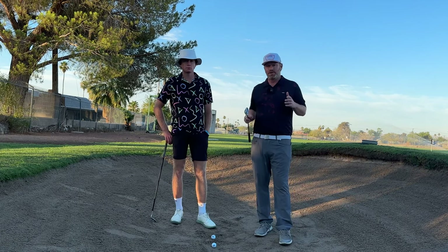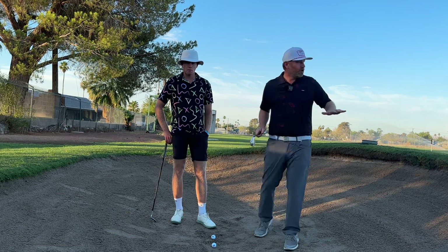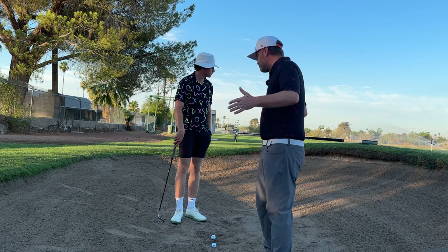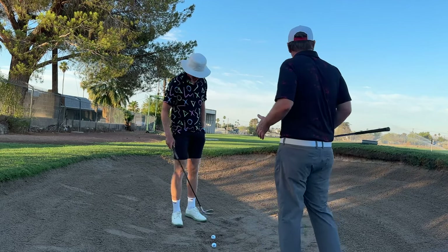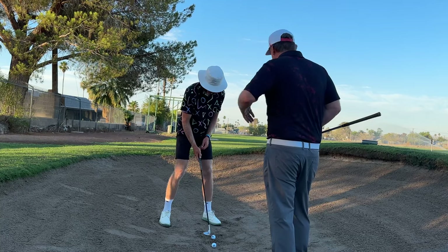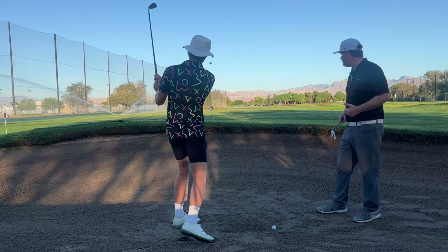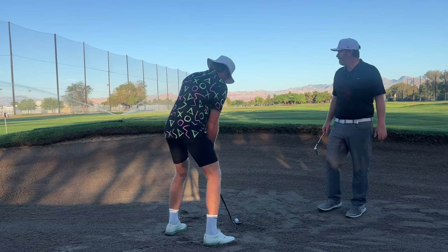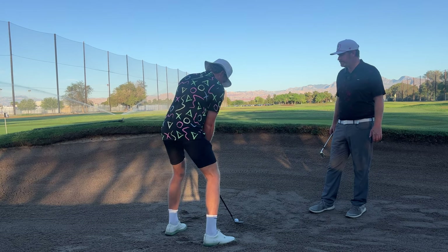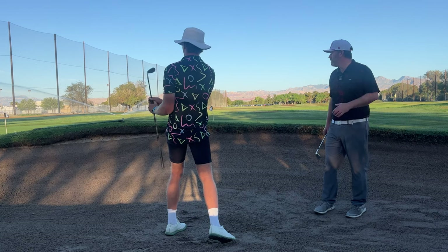One thing I want my players doing in the bunker is practicing to multiple targets. Max is going to hit a couple of shots to different targets on the green — longer shots, shorter shots — to really learn the feel for different shots. Try to feel what each swing needs to do to get the ball to go where you want.